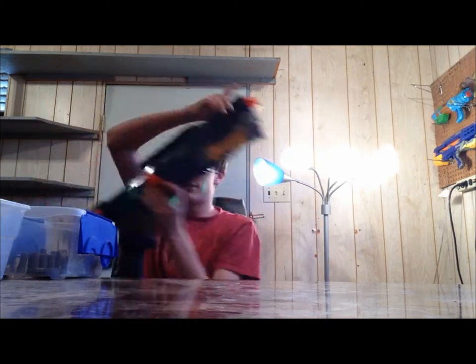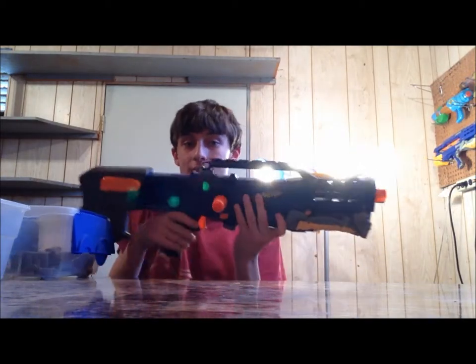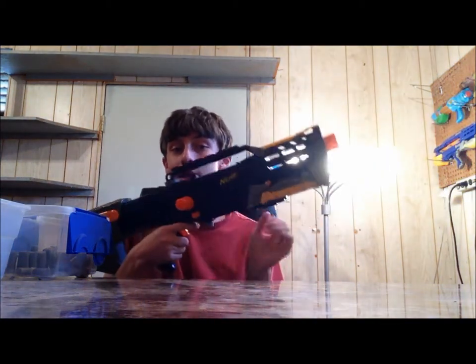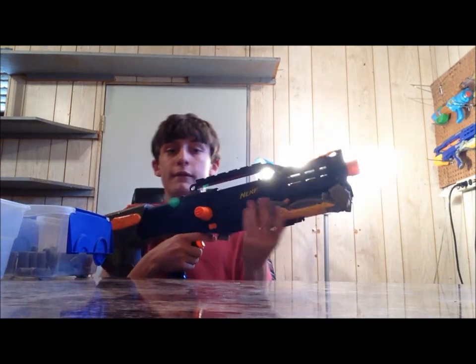I am moving on to probably the biggest project I've ever done. This is going to take at least three months to finish because it's a big blaster. I'll give you a hint — this is the blaster I'm starting with. It's a Long Shot. This is arguably the most moddable blaster in Nerf history — this between the Maverick and the Long Shot, but probably this one because it's bigger and you can integrate stuff into it.